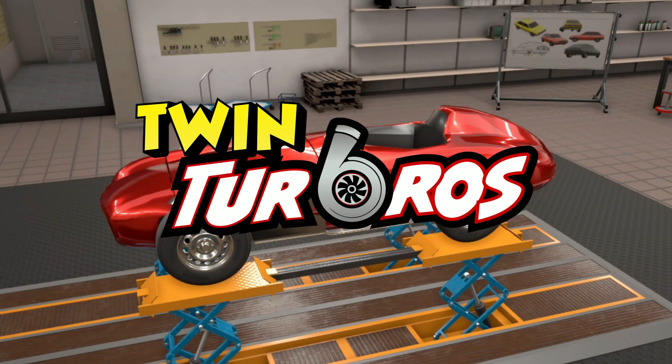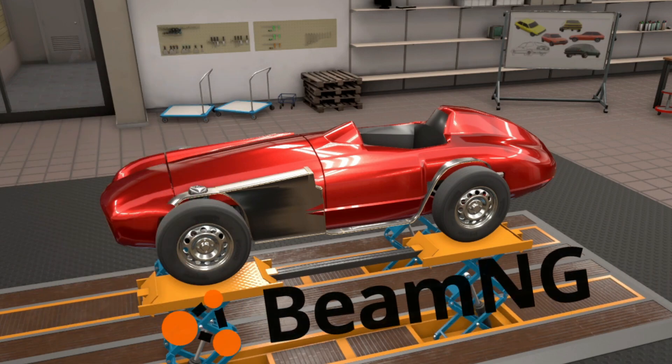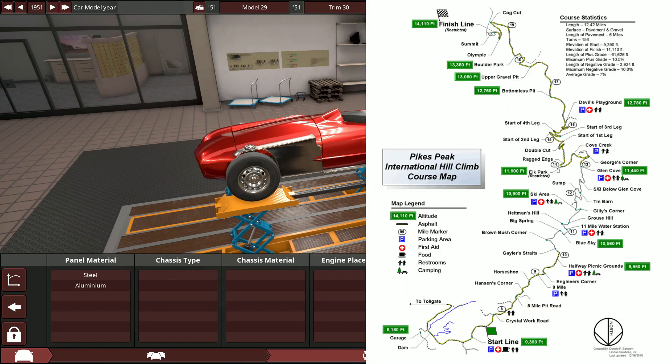Hello and what is up guys, Rai here and welcome back to some more automation and BeamNG Drive. Today we're building a race car — not just any race car. This is going to be a car to go up Pikes Peak Hill Climb, which is pretty much one of the most dangerous tracks of all time.